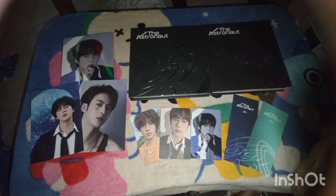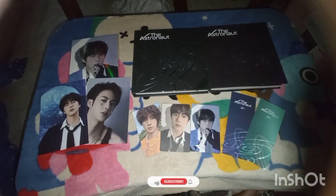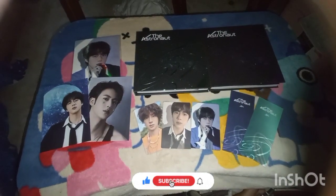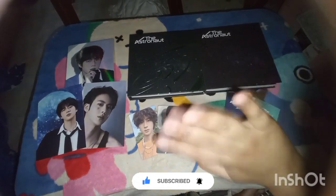That's all for today's video. Hope you guys enjoy it. My next unboxing video is the Jin portfolio magazine, so do look out for that. I'll leave the link of where I bought the albums from down below in the description box. Always remember to subscribe. Love, happiness, and always love yourself. Bye bye!